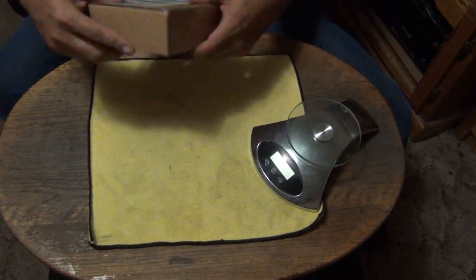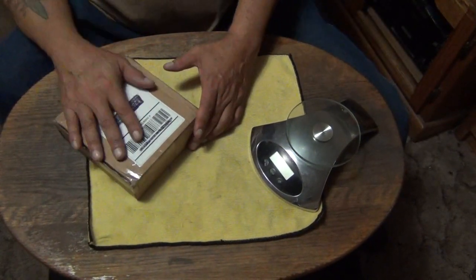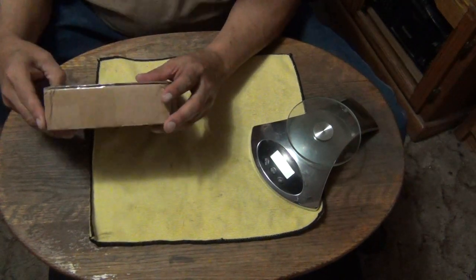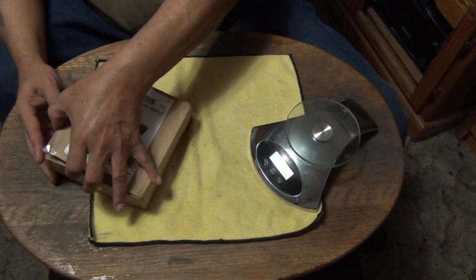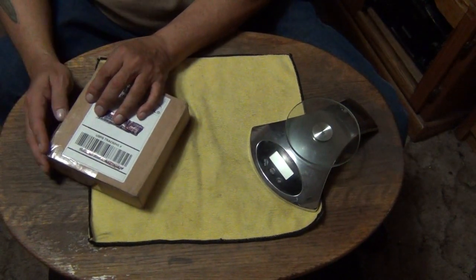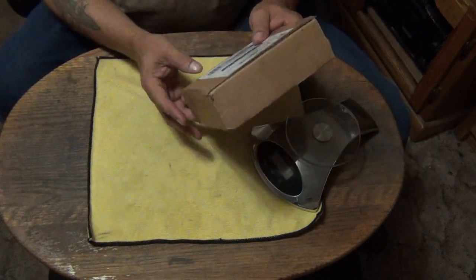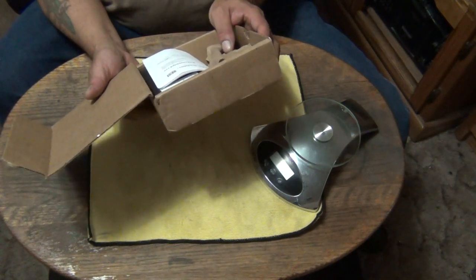Let's talk about knives. This is a brand new one — just received it about three days ago, and I just want to do a video on it. It's Friday; they deem my job essential so I still have to go to work. I just got off this afternoon and this is my weekend off. I just want to share this with you. This comes from Knives Ship Free.